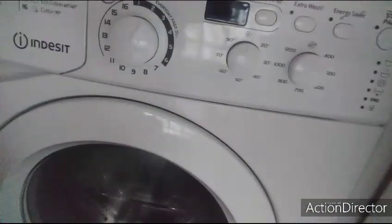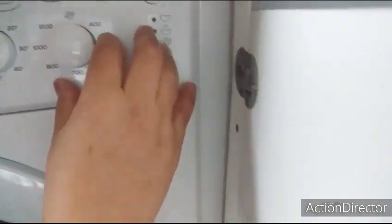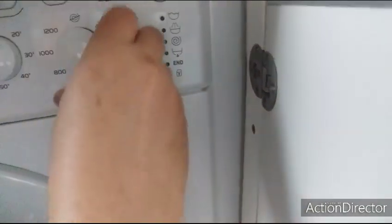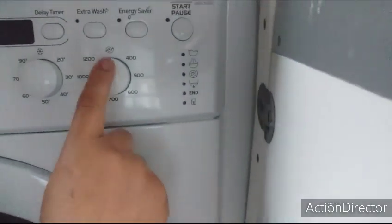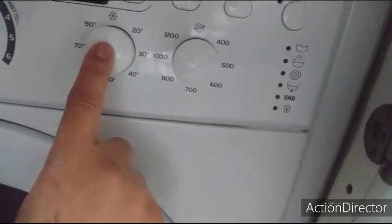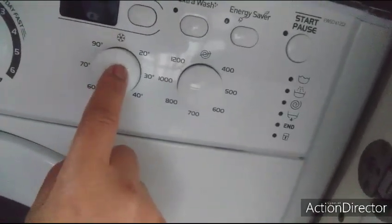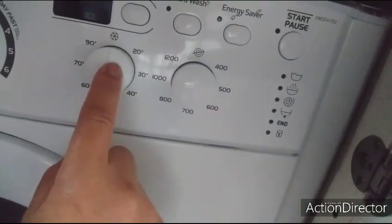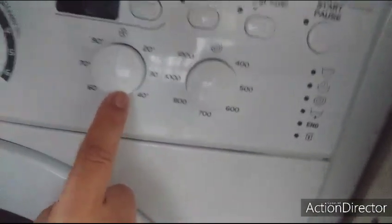Ito naman ang speed na ginagamit ko — 1,000. Ito naman mahina kasi itong number 8, 8,000. Ito 1,000 speed ang aking ginagamit. Ito naman siya ay kung gusto mong mainit, pero hindi ako gumagamit ng mainit kasi yung damit nag-de-deform. Pag mainit ang aking ginagamit, kaya malamig lang, natural water lang ang aking ginagamit.